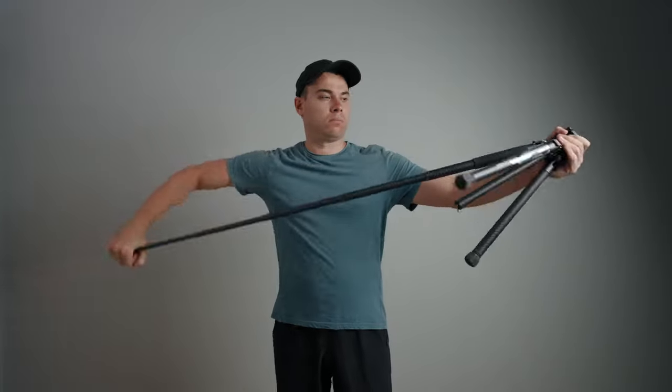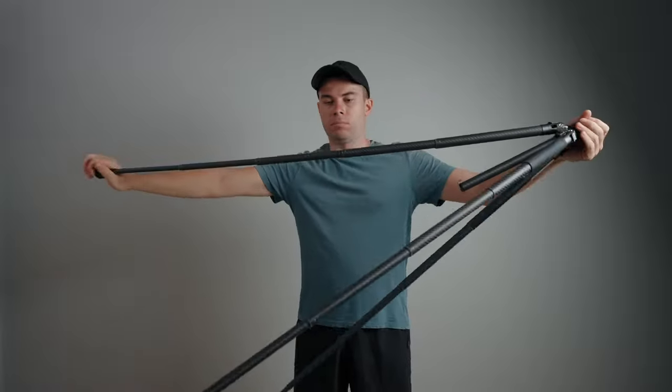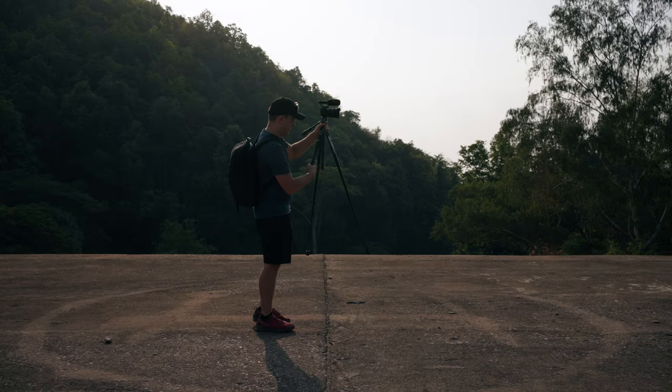To deploy the F38 tripod, simply hold one of the rubber feet and twist it in a clockwise direction to deploy the leg. There will be a hard click for each leg section, for a total of four clicks. It becomes second nature once you get used to it.